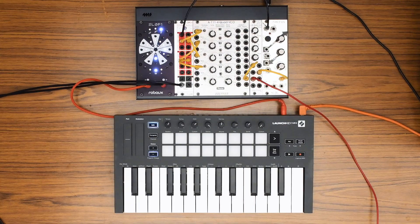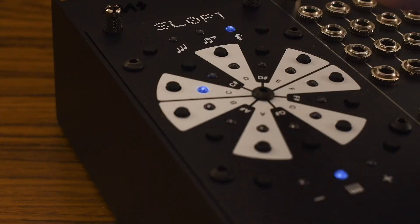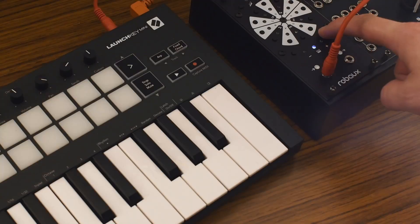In chord mode, assign any chord to any key. Each key becomes a full chord, so you can fire off entire progressions with single touches. Dial it in on the keyboard wheel, or play it straight in via MIDI.